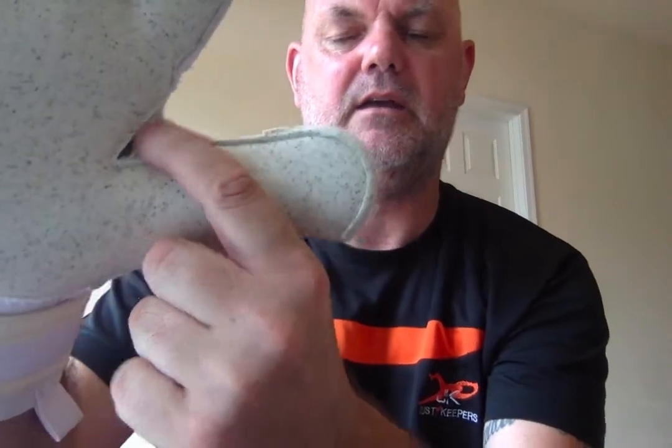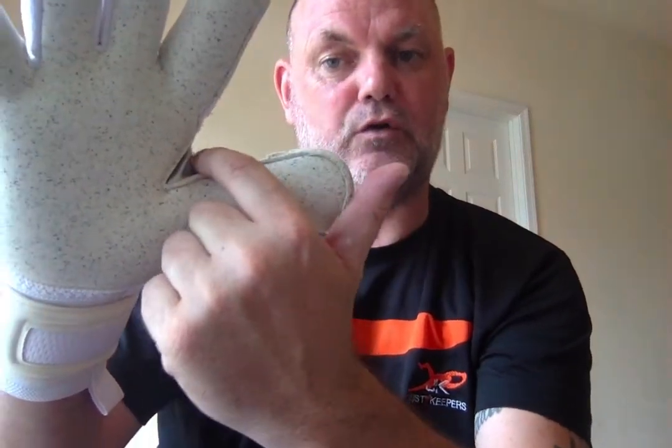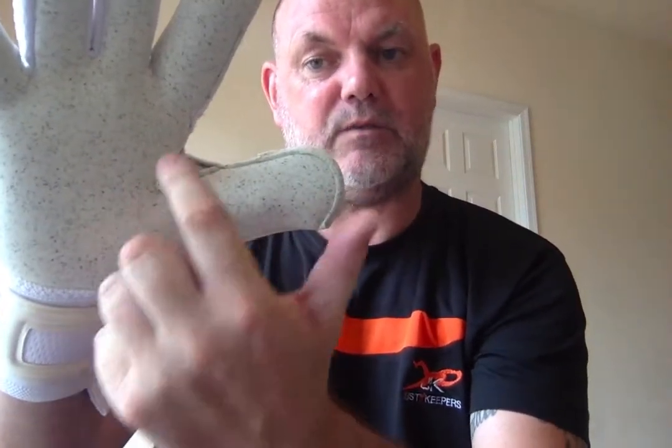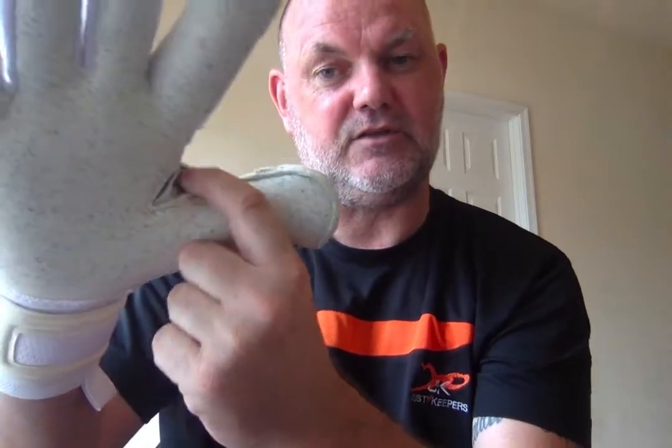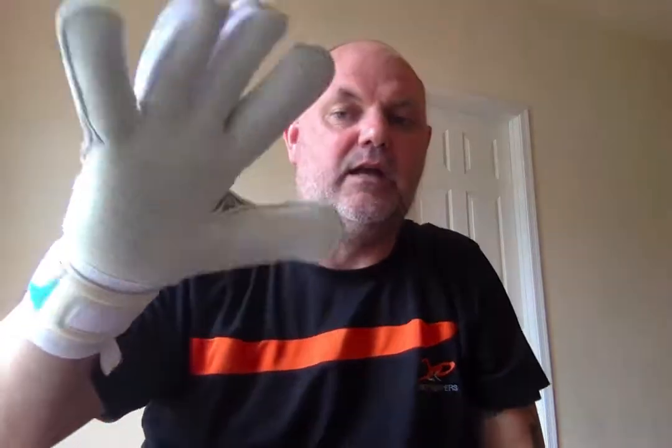We've also got elasticated stretchy material in here. Most goalkeeping gloves have this now — be careful buying a glove without it, because the chances are your glove will split there. This material significantly reduces the risk of splitting. A lot of gloves are prone to split there if you haven't got this material.